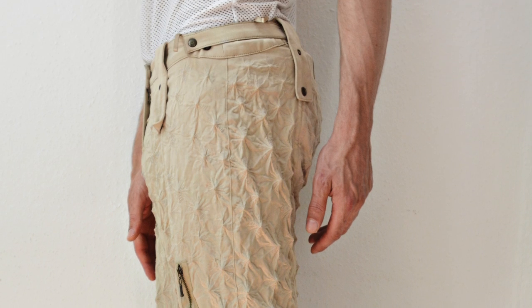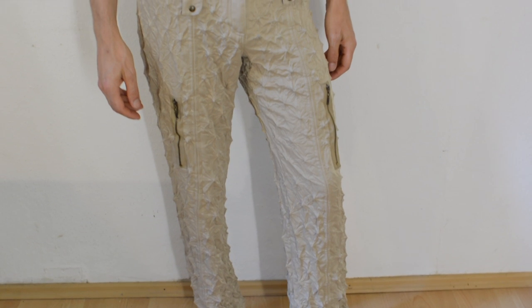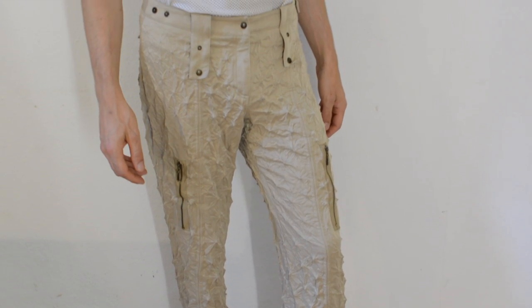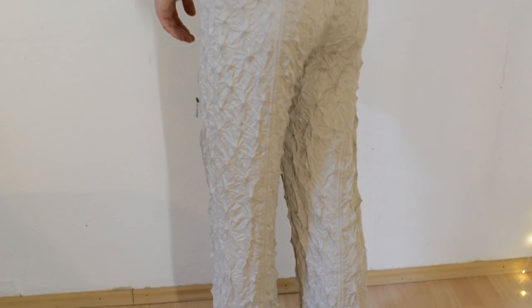If you want to wash it, I'd recommend a cold hand wash. No dry cleaning and no hot washes — any heat and pressure you apply again on this garment will ruin the beautiful effect that cost us so many hours to make.